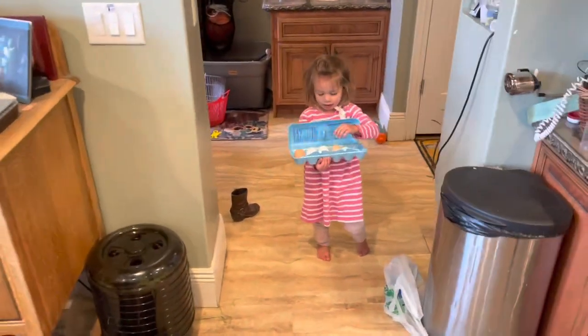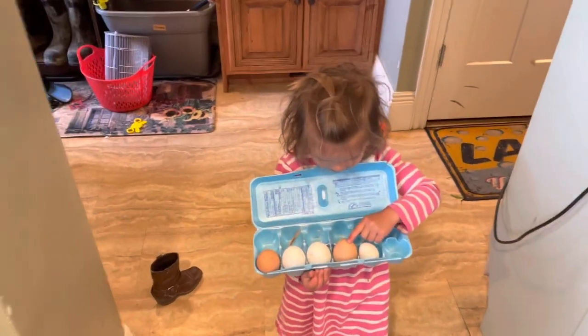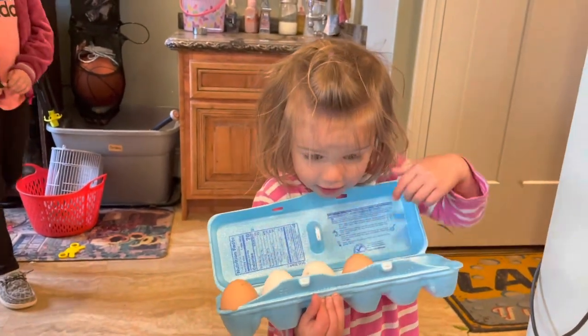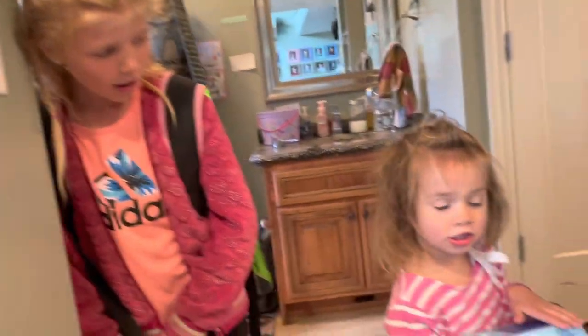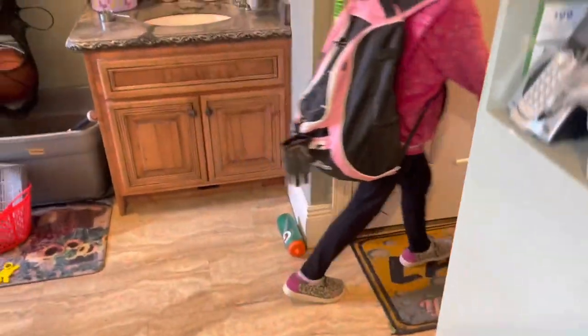What did you say? This is a little egg, and this is a big egg, and this is a big egg, and that's a big egg over there. Wow, good job! Do you want to put them away now? There it is. Put it away. Good job, little egg collector.